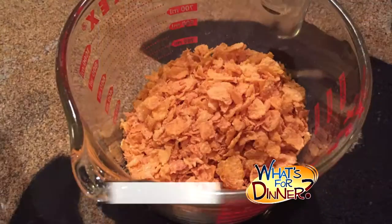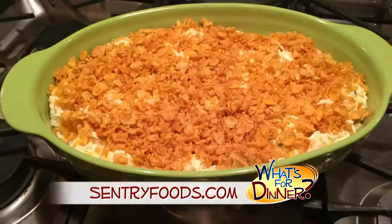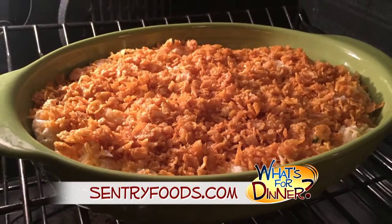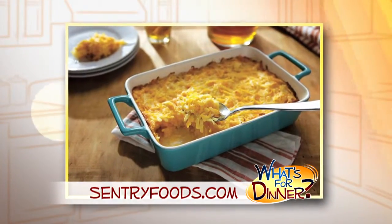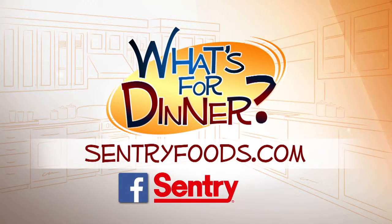Next, stir together the topping ingredients in a small bowl: 1 and 1/2 cups cornflakes, coarsely chopped, and 2 tablespoons melted butter. Sprinkle over the simply potatoes mix and then bake uncovered 45-50 minutes until potatoes are tender and golden brown. You can find this recipe and great deals online at CenturyFoods.com and be sure to look for the What's For Dinner logo.